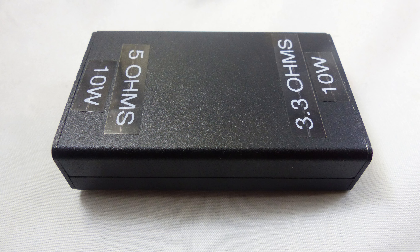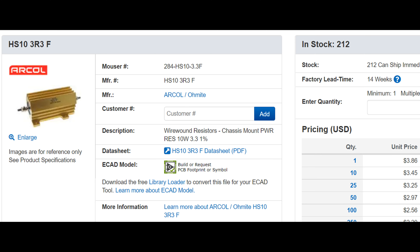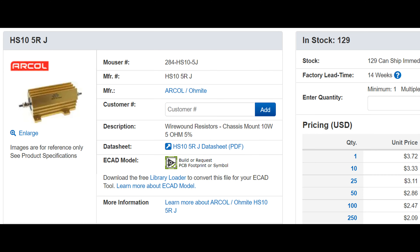The load is going to consist of two wire-wound resistors mounted inside of an aluminum extruded project box. A fairly simple design, easy to wire, but hopefully with values that are useful for power supply testing. One resistor is a 3.3 ohm 1% 10-watt wire-wound resistor costing about four dollars. The other is a 5 ohm 10-watt 5% resistor, also around four dollars.